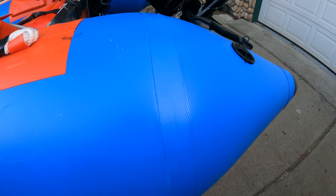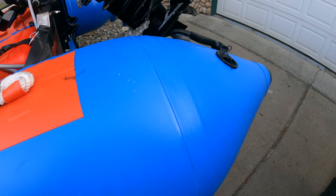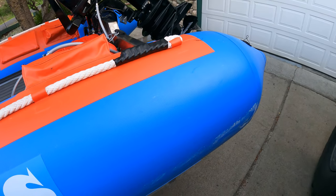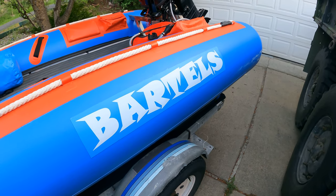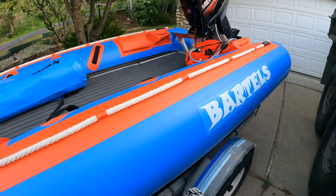These rear seams here are welded, so a lot of times when you see tubes fail it's usually this end seam — the rest are pretty much glued. I think these are about 20-inch tubes. I even got my own logo on there; they do that for you, which is pretty cool, and it's free.